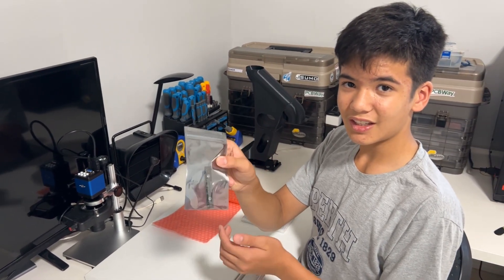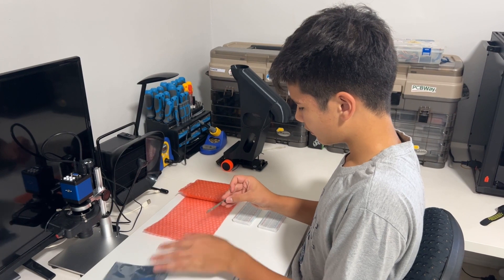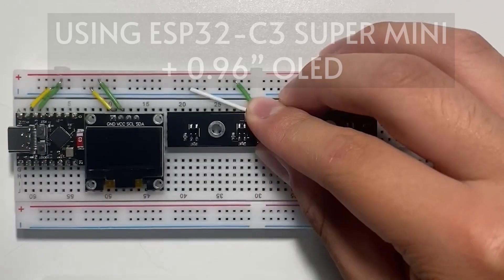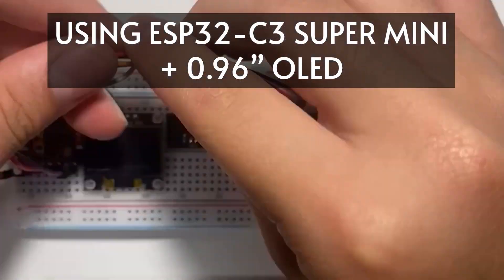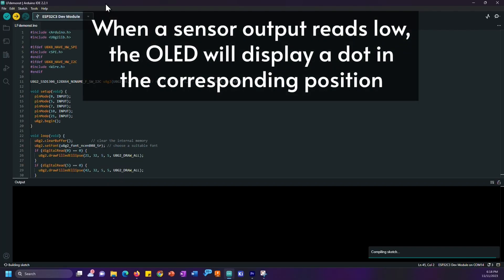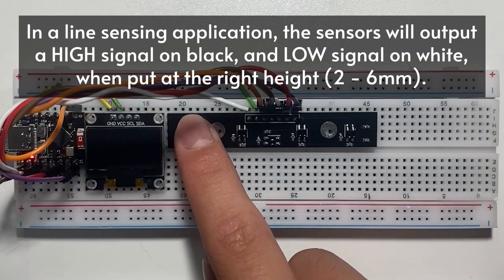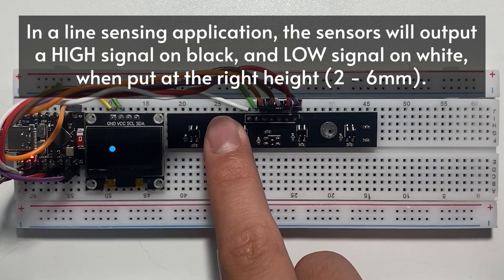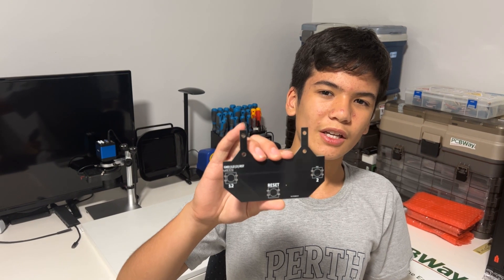Inside this ESD-safe packaging is the assembled line sensor. Let's set up a breadboard so we can test it. Make sure to like and subscribe so that you don't miss the next episode, because I'll be making this main board which will house the microcontroller and motor driver, and also this button PCB which will let me reset and start and stop the program remotely. Thanks.